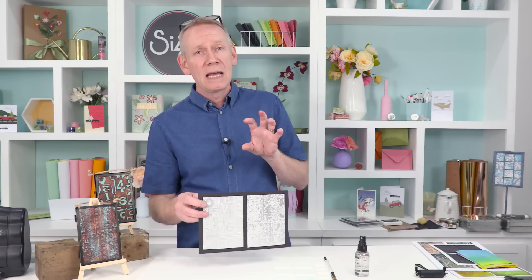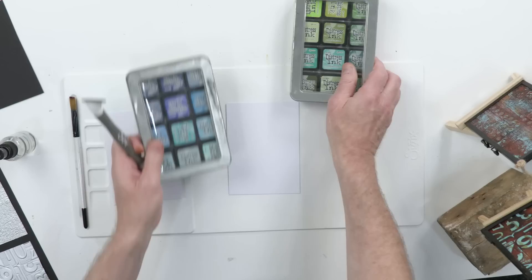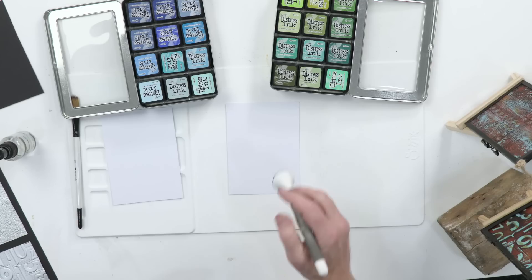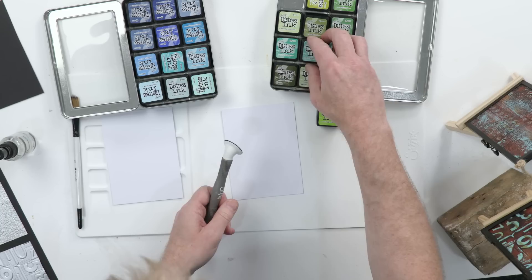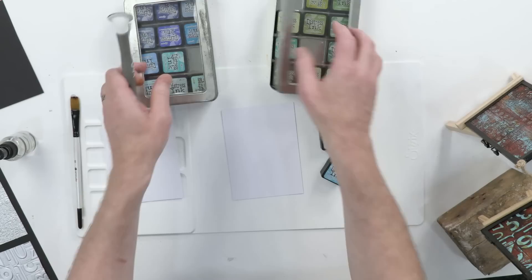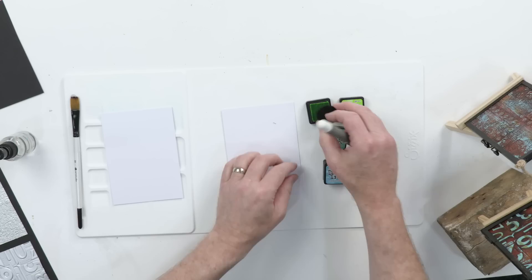Let's show you the first technique. I'm going to bring in distress inks for this one. I've got some white and some black card here because we're going to do two different ones. I've got my distress minis here. If you love distress inks and want to add to your collection, you can find them on the Sizzix website. I'm going to choose my colors — twisted citron, evergreen bough, and finally broken china.